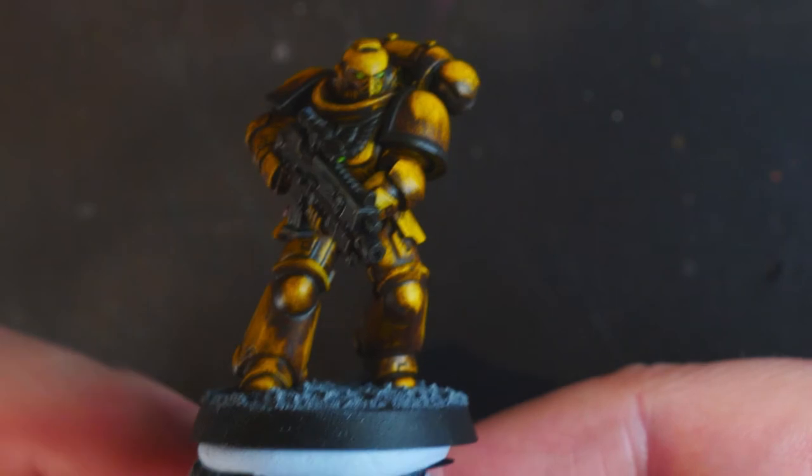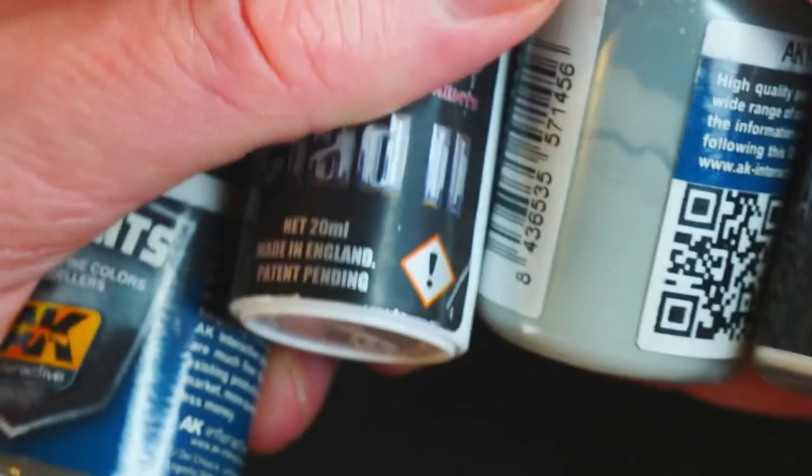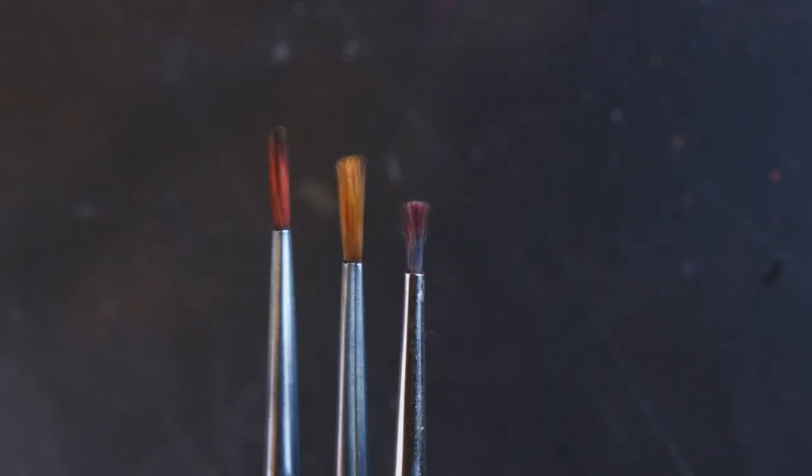At this point, folks, I would advise waiting for this to dry thoroughly and then varnishing — I'll do a gloss varnish followed by a coat of matte varnish. Because next up we'll be doing pigments. We've got some AK Interactive pigments and some Alclad pigments to use, with some pretty horrific brushes to dust them on with.